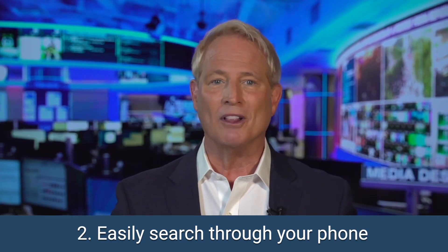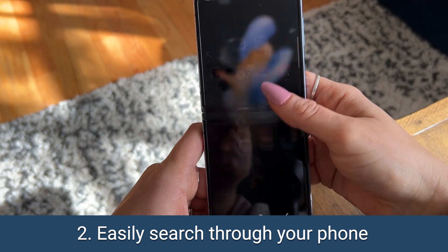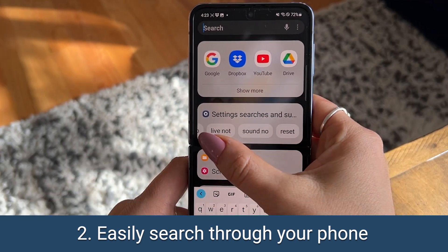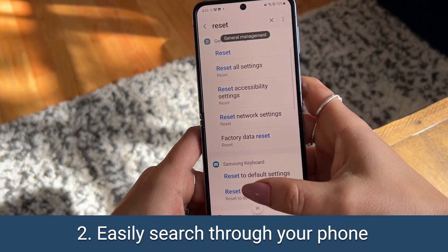Next, you may not even realize how easy it is to search for anything on your Android. If you swipe up on your home screen to reveal your apps, you'll also see a search bar which you can search for setting options, contacts, messages, and even online searches that'll let you search via YouTube or Google.